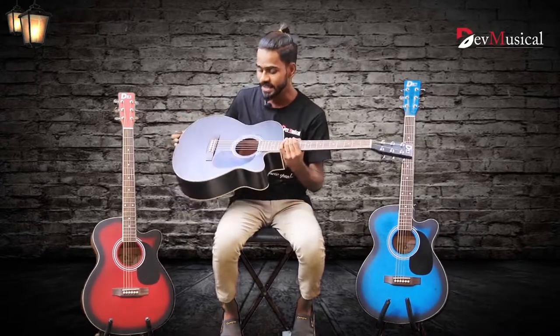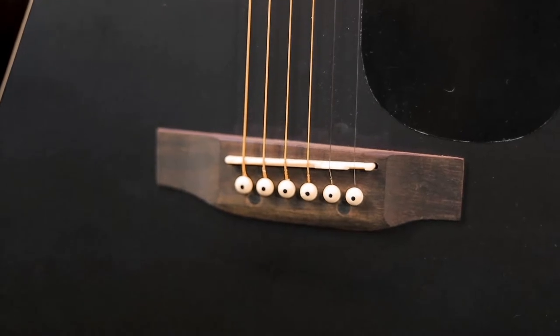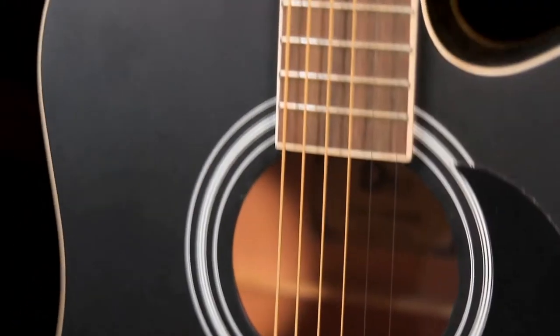Firstly, you can see the body shape. The DB40 Acoustic Guitar has a cutaway body shape, which is very comfortable to play live and outdoors.